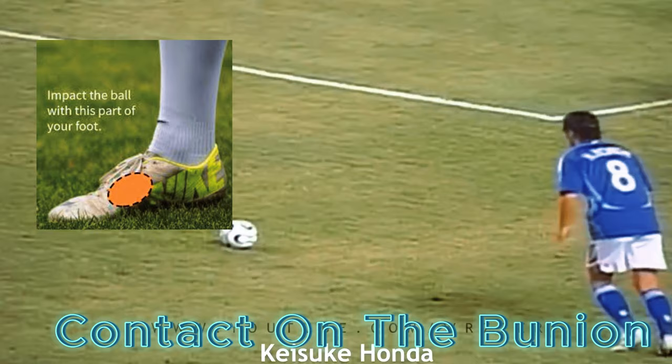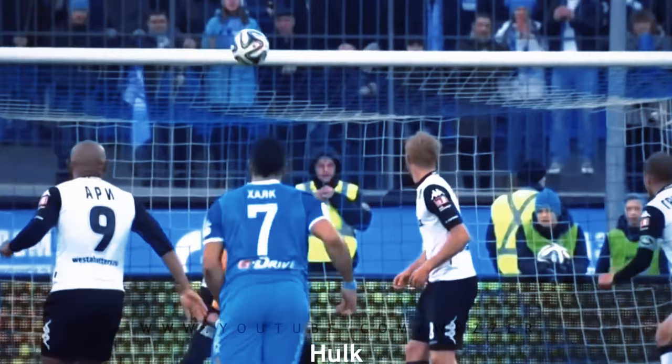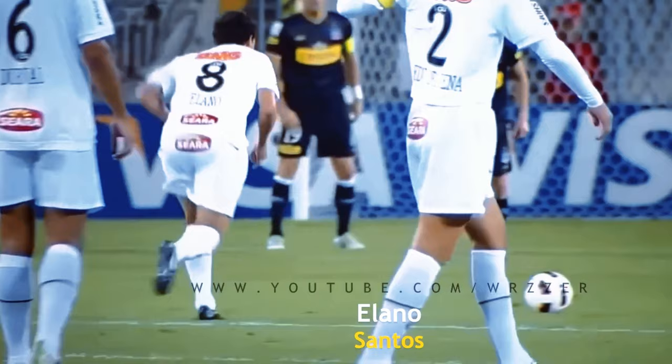The part of the foot that makes the ball move is the bunion, which is the top of the inside of the foot. Locking your ankle and hitting the ball with power with the bunion are the primary factors that make the ball move.